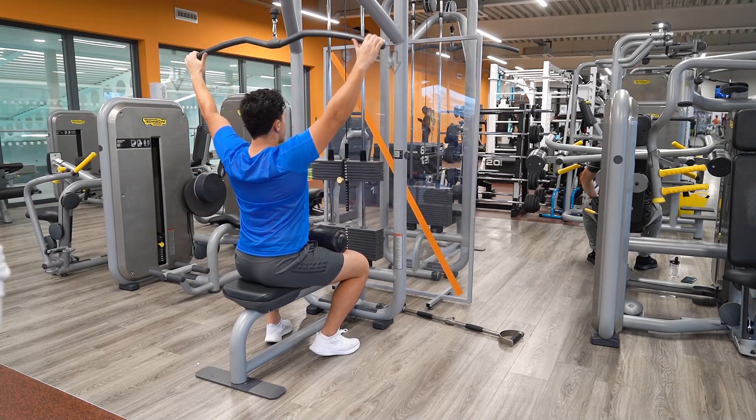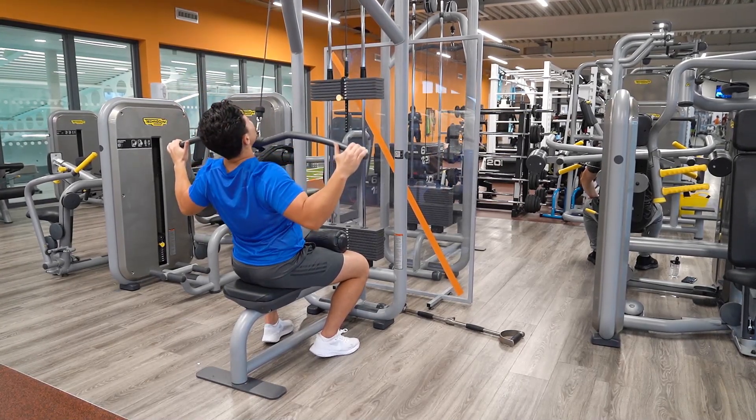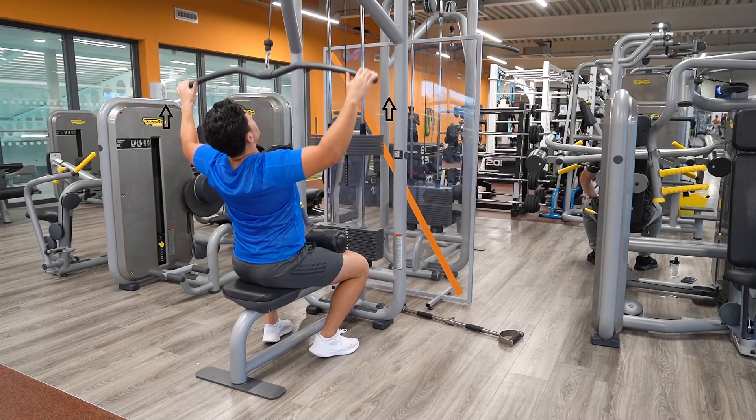Squeeze the latissimus dorsi and shoulder blades together to ensure correct technique, and slowly bring the handles back up overhead to the starting position to then repeat the movement.